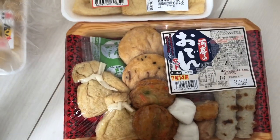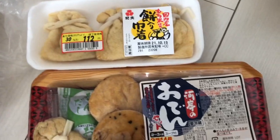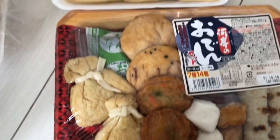Hello everyone, so today I'm gonna make Oden for lunch. To be honest, I've never done it before, never cooked it before, so I'm not sure how to. But I guess it's already cooked, so I just need to heat it up and something like that.